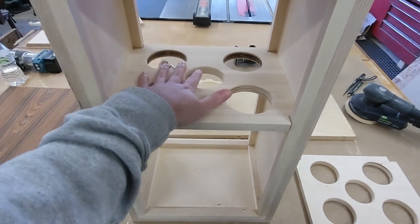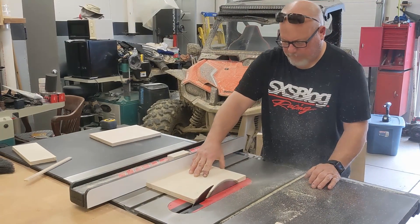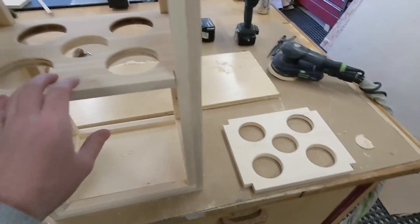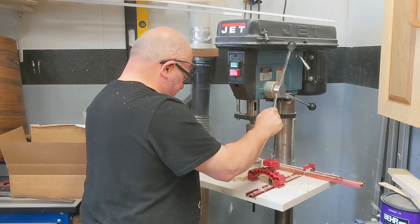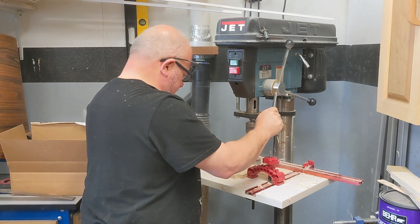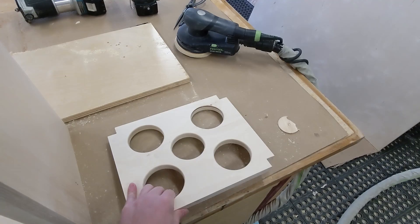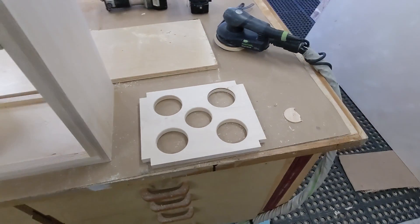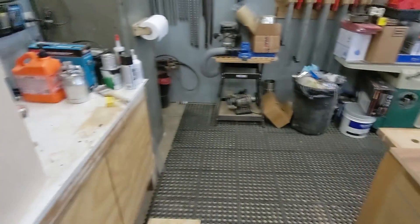I see why manufacturers don't do full cross braces a lot, because this is a lot of work. For one piece of wood, that's a lot — we had to cut it out with hole saws on the drill press, then clamp it all down and measure it all out. It's quite a bit just to make some cross braces, but we're making some good progress.